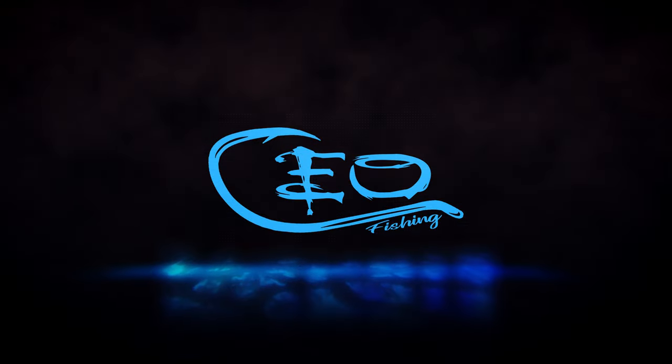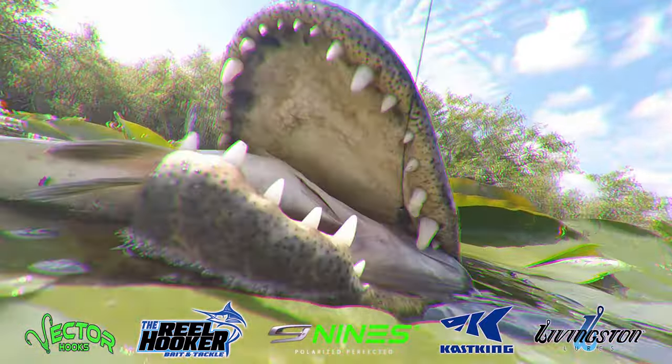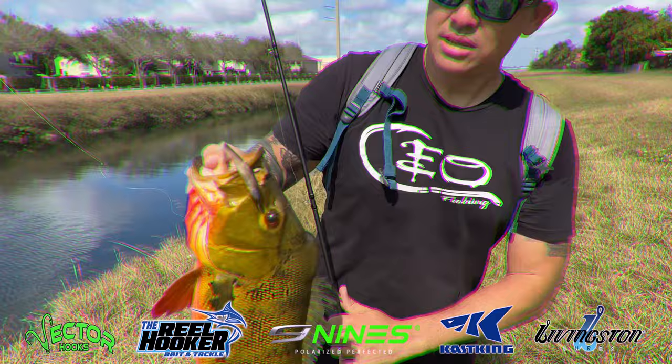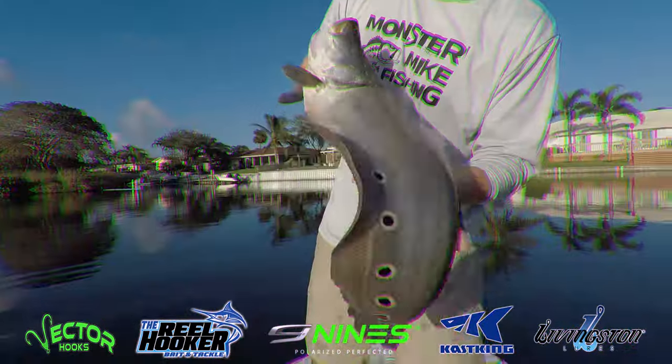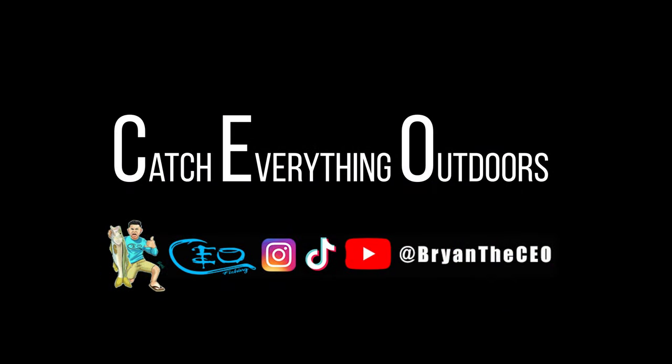In today's episode, we're talking lobstering and a little hack and device that'll make your lobstering season a lot easier. Welcome back to another episode of CEO Fishing. Thank you for being here. This is my buddy Sean, and I haven't done a lot of lobstering, but this guy is the man when it comes to that. A lot of you guys use nooses and tickle sticks, and he's kind of taken that to the next level.